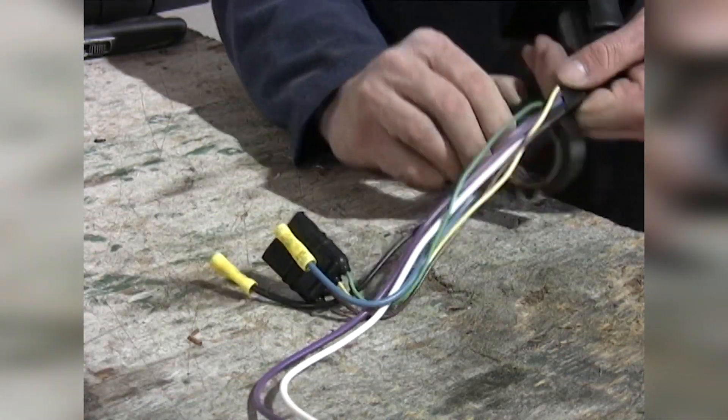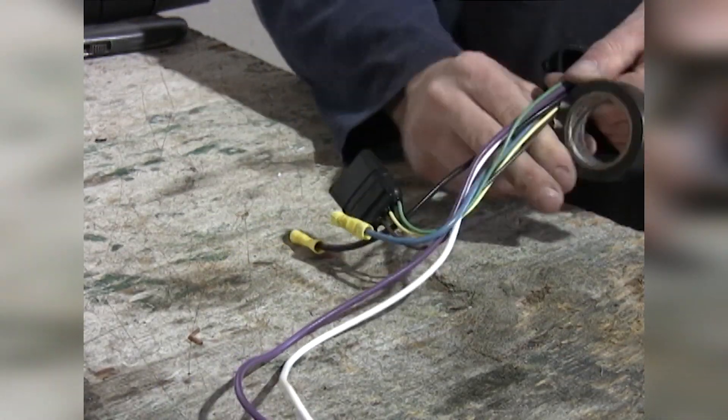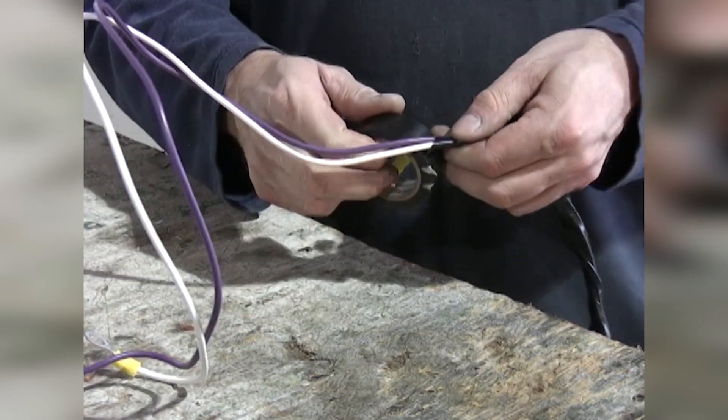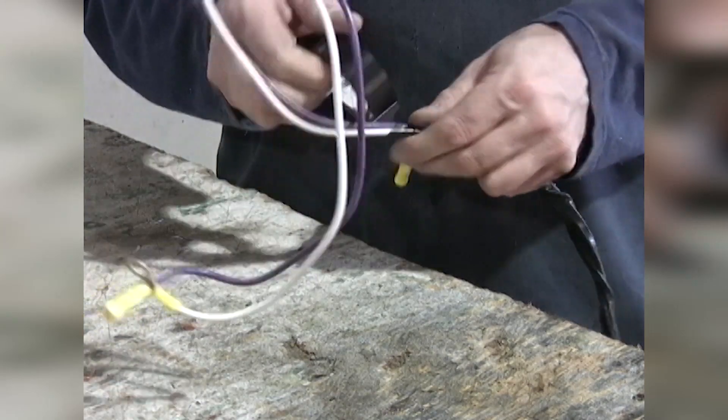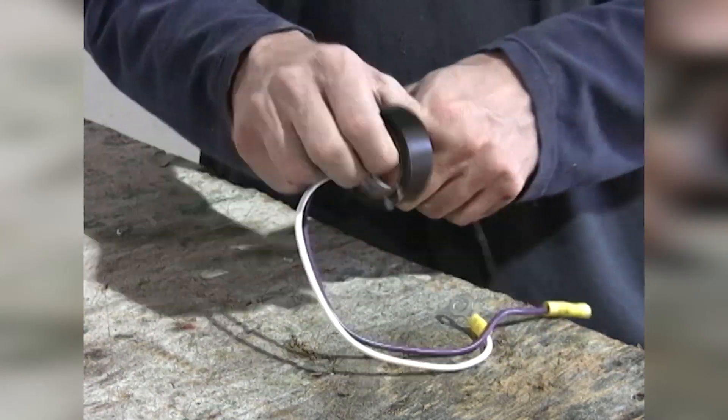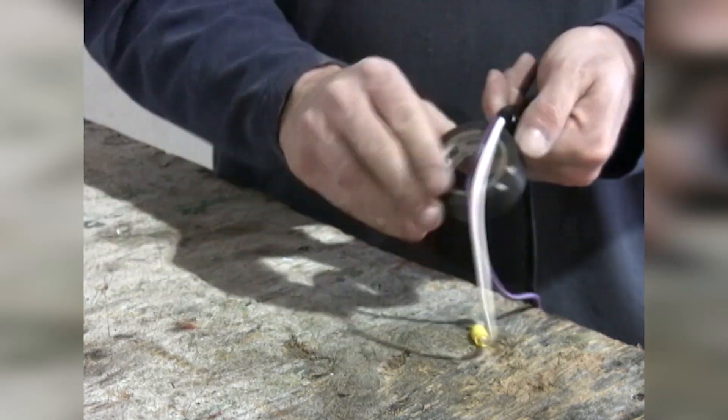We'll wrap up our 7-pole adapter wires with electric tape, leaving out the 4-pole. The blue wire is our brake wire, and the black wire is a 12-volt power supply. We'll continue wrapping up the purple and white wires. The white wire will be our ground wire, and the purple wire is a reverse lead, if it is needed.